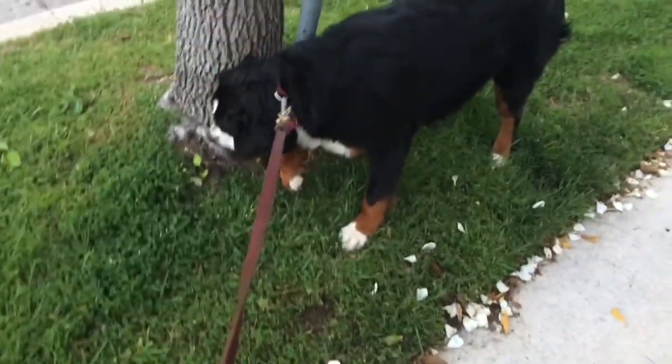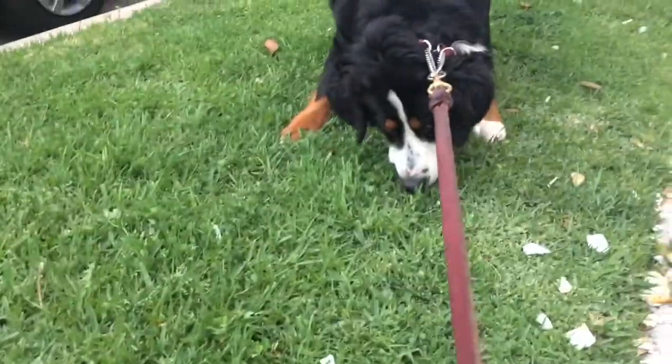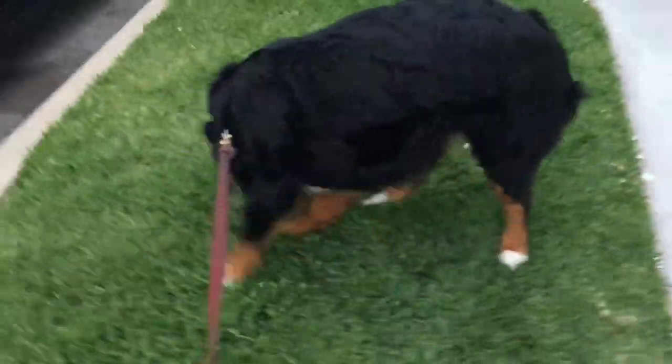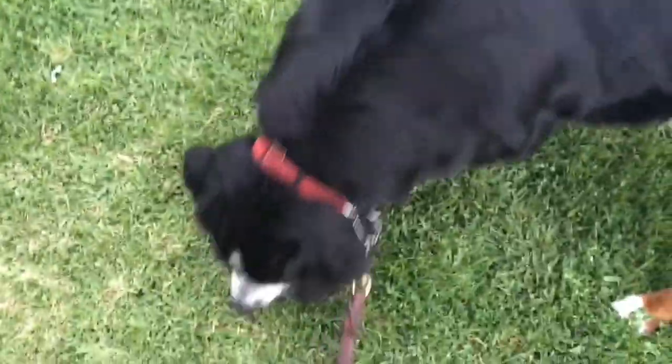I feel like her leash is going to break. Oh my god. This is nuts — oh my goodness. I'm not completely sure I've experienced walking a dog quite this bad in quite some time.